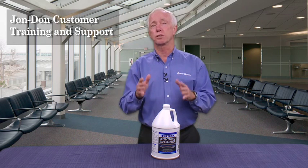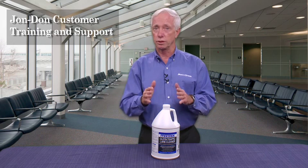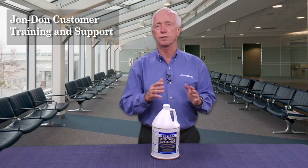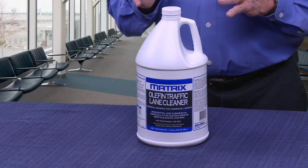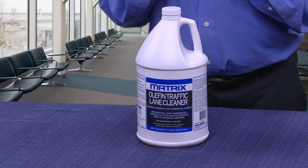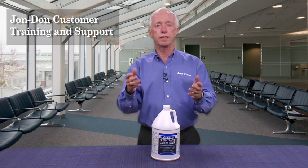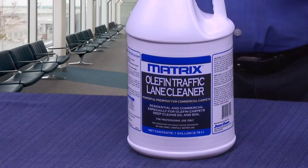Those are the bad ones and we're going to use a special product for that. This is specific to olefin — not necessary for nylon; we have better products for that, such as Grand Slam. But for olefin we want to use the olefin preconditioner, specifically designed to break down the oily bonds, because that's what olefin loves. It really doesn't have any problem getting out Kool-Aid stains or any other types of stains, making you more effective, especially on those large commercial jobs. Matrix Olefin Preconditioner.